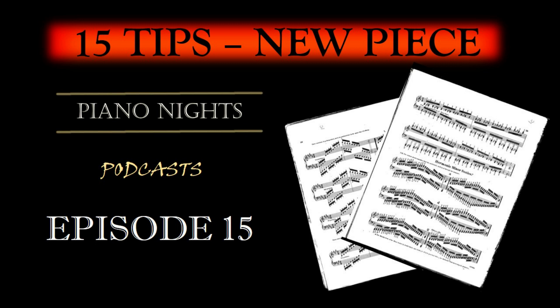Step 4: Fingerings and hand position. Carefully consider fingerings for each passage. Well-thought-out fingerings can make challenging passages more manageable. Ensure that your hand position is comfortable and ergonomic, promoting ease of execution.